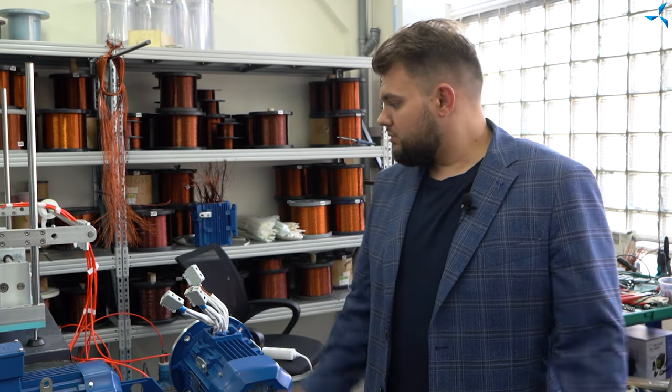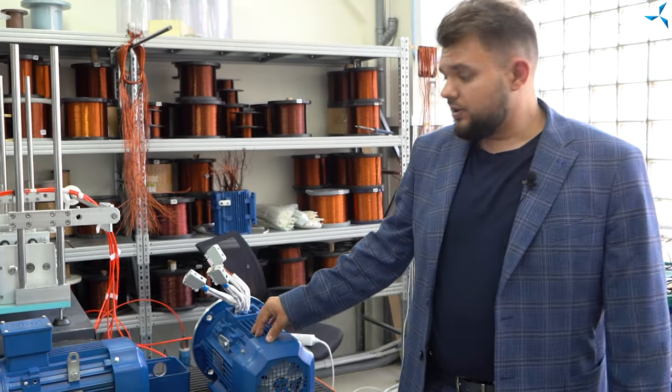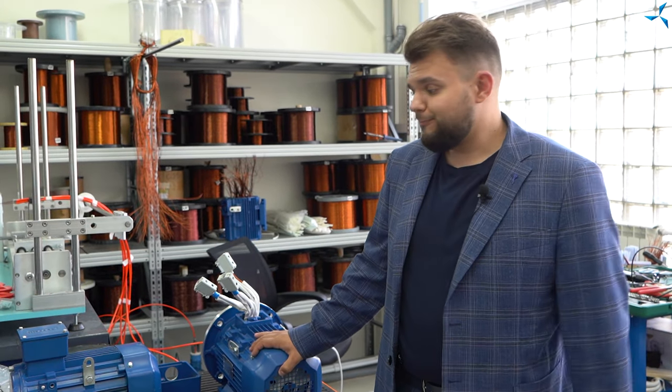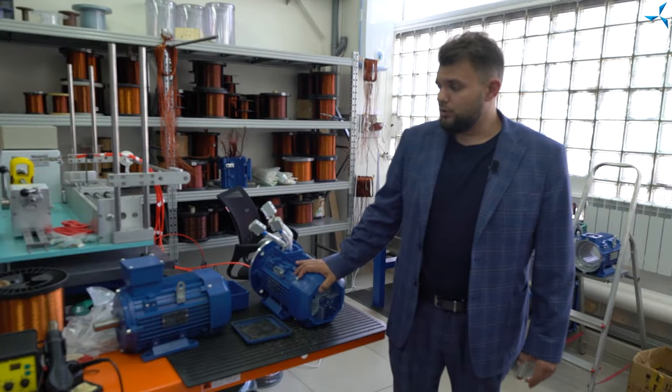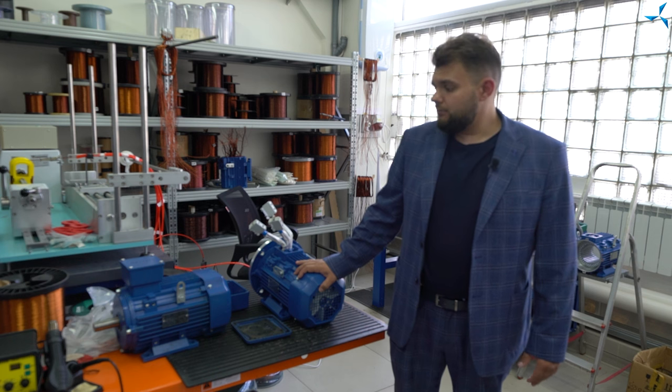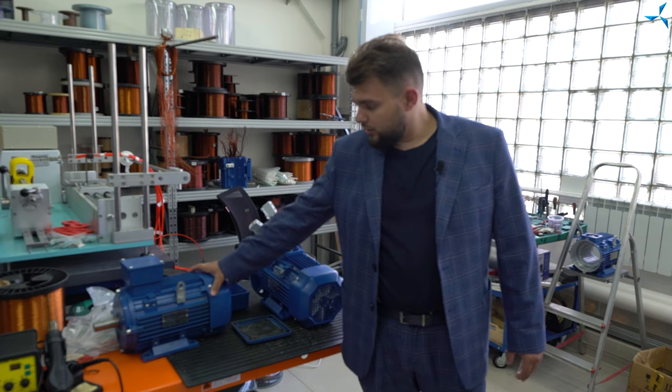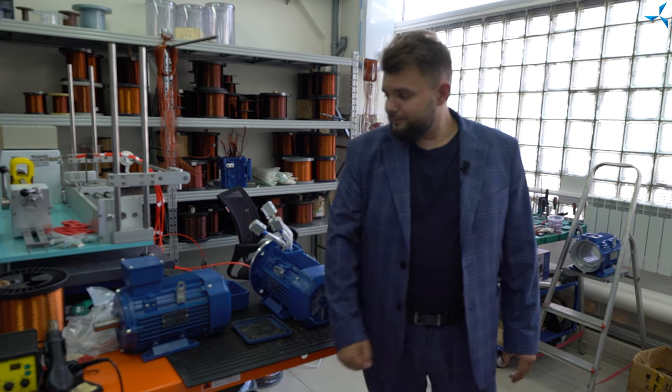Nous continuons une série de vidéos dans lesquelles nous parlons de la transformation d'un véhicule de l'avant blindé en véhicule électrique. Nous sommes dans l'atelier de bobinage de la Société d'ingénierie Sauvelmache, où les spécialistes travaillent maintenant sur des moteurs électriques qui seront ensuite installés sur le VAB. Un moteur sera installé sur chacune des 8 roues. Le moteur de base est un moteur de type AIR-100.